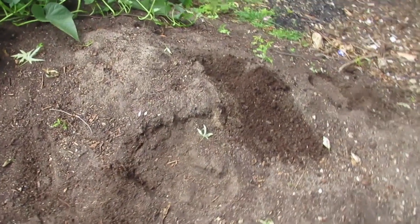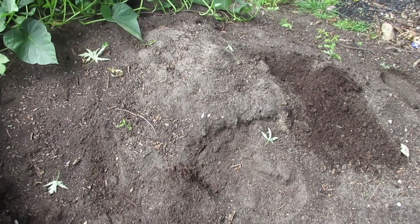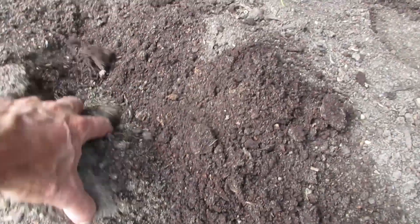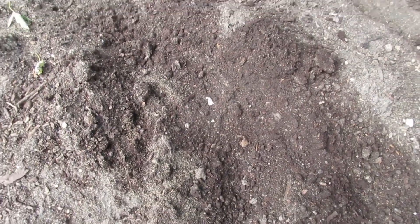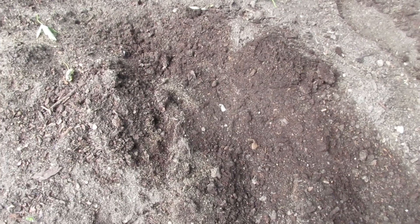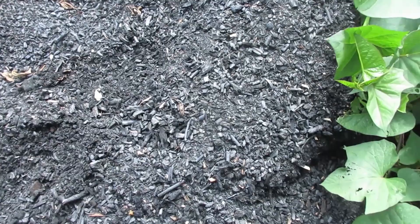Over here is a compost pile and it looks like dirt, but it was leaves and brush a few years ago. It's already breaking down into soil — the bacteria have eaten it and sent much of it back up into the atmosphere, so it's part of the CO2 in the atmosphere now. But that won't happen with the charcoal over here, because it's been processed and has changed.